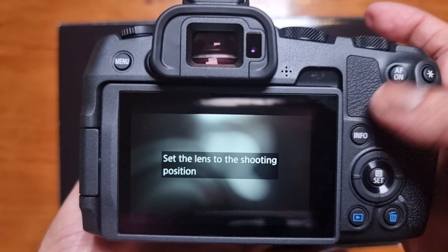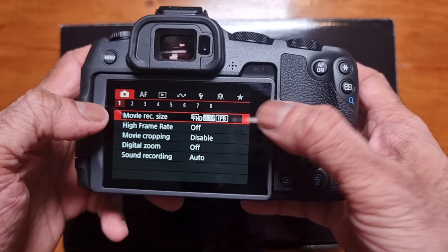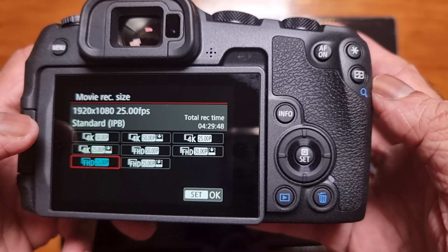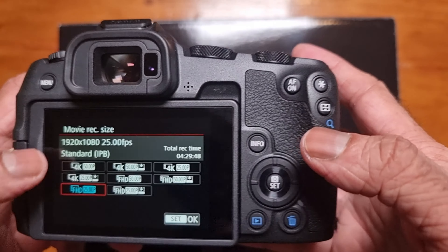On the top, we have the buttons. This has a dedicated photo and video switch, so you can toggle between both. At the back there, we have a little menu switch. This records 4K 60p and it's oversampled from a 6K sensor, so video quality should be really good. You can also record full HD at 180fps, but that will not have sound.